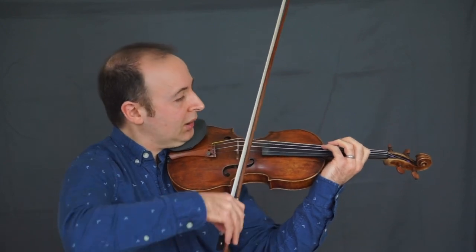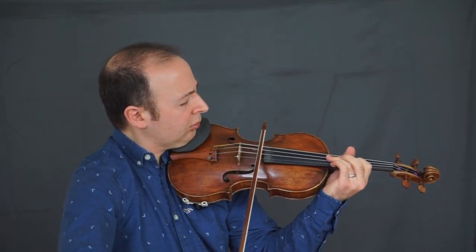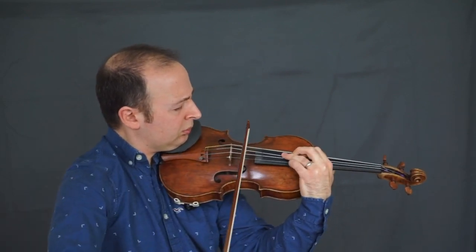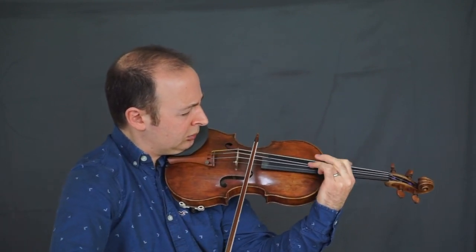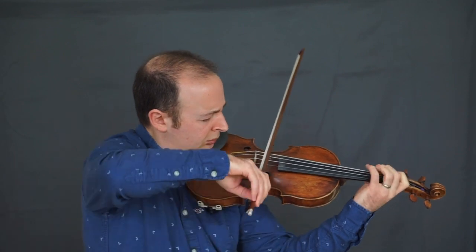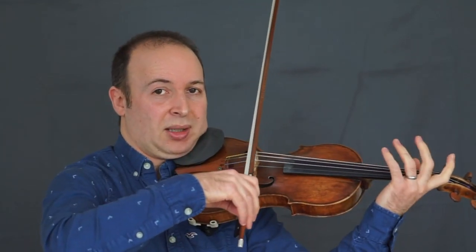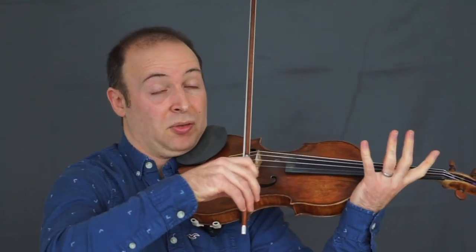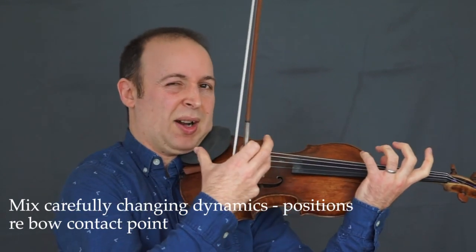Let's try it with the tremolo. This has taken us to forte, although we're shifting down, so we're thinking of moving into the bridge, but we've got to go away at the same time for descending shifts — you've got to put that together and get the right feeling in the sound.